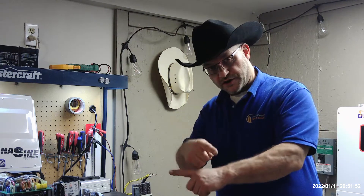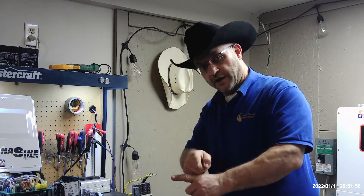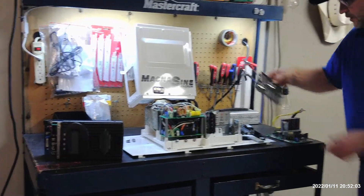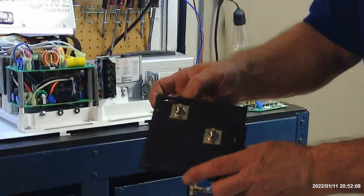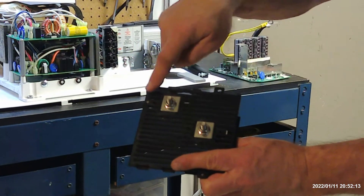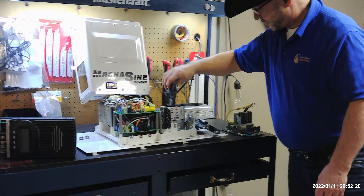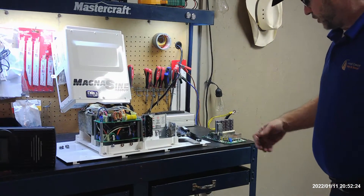What happens when you cross your polarity on your batteries accidentally, hooking that up to your inverter? This is an inverter we just got in and it's a Magnum, a very good inverter. You've got a plus sign and a negative sign. Sometimes these things aren't visible for end users, but it's easy to make a mistake, and that's why it's really good to double check, even have someone else double check before you turn everything on and hook everything up.